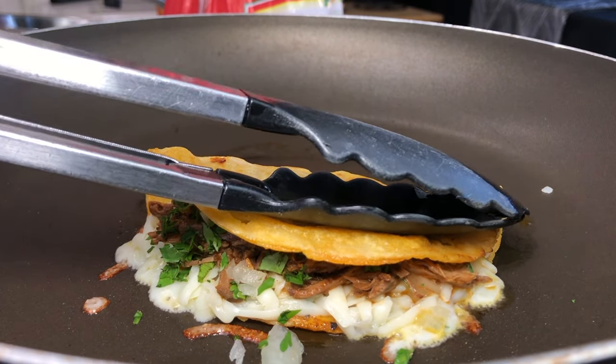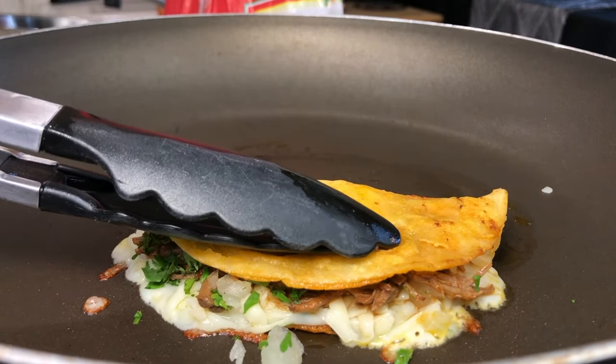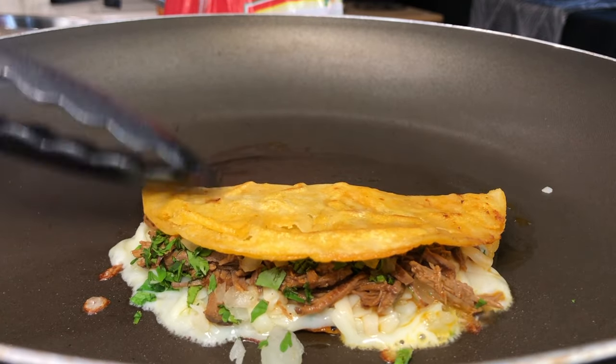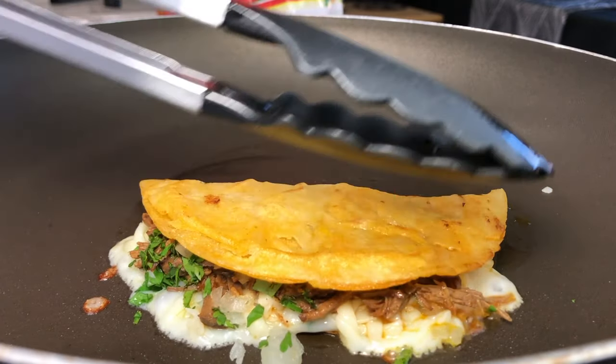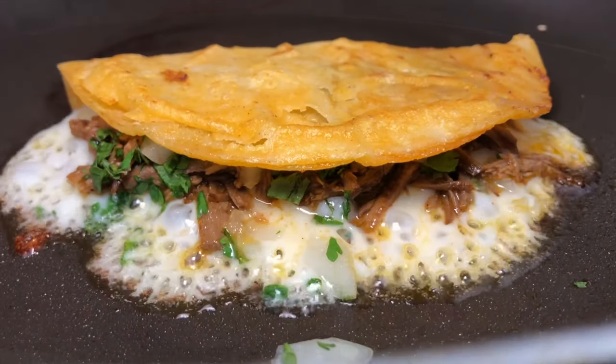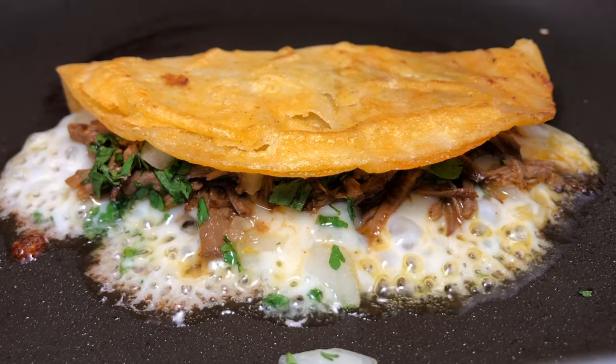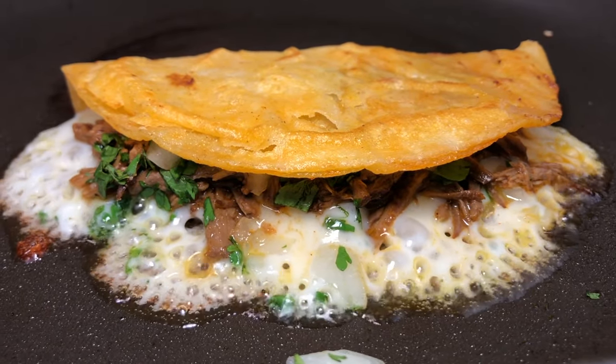We're basically letting this cook until the other side of the corn tortilla gets a little crispy. I like to let it cook and let the cheese ooze out and fry up — I like me some fried cheese! So let it sit for a minute so that cheese can get nice and crispy around the edges.